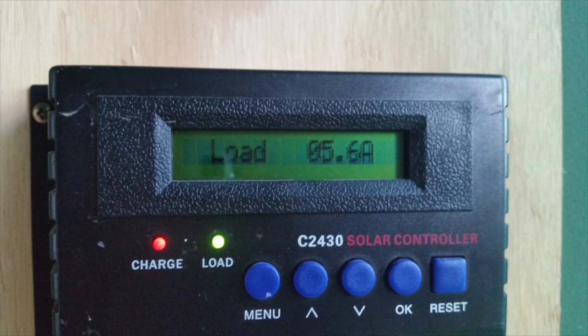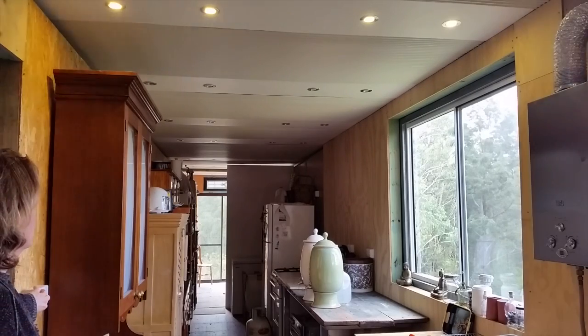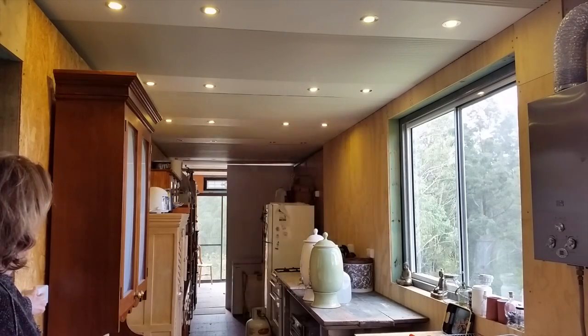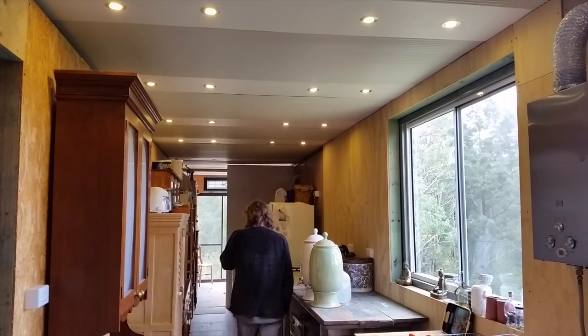With all 32 LEDs in the kitchen and the bathroom set to on, my charge controller is showing I'm using 5.6 amps. My Chinese controller said 10 amps but I don't think that turned out to be true — it was very disappointing. All of the battery problems have cleared up and the lighting is working perfectly. I think I'll leave this system alone now.